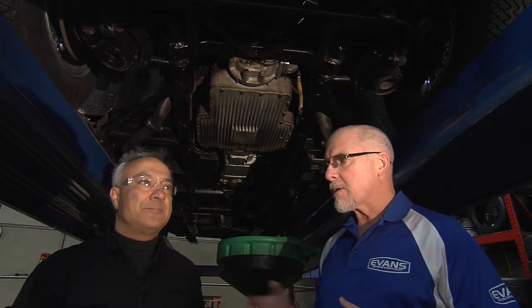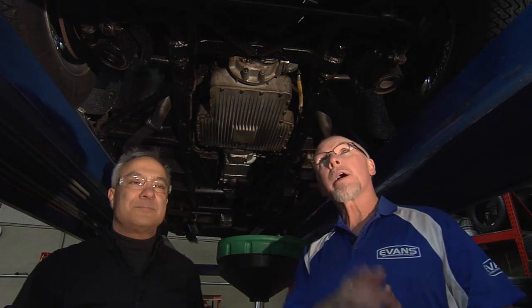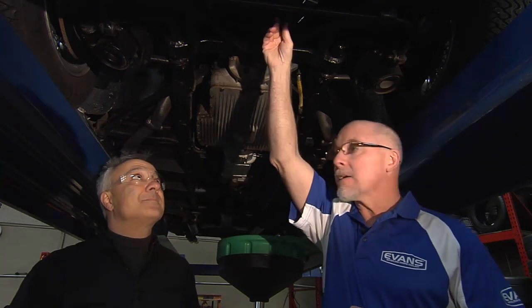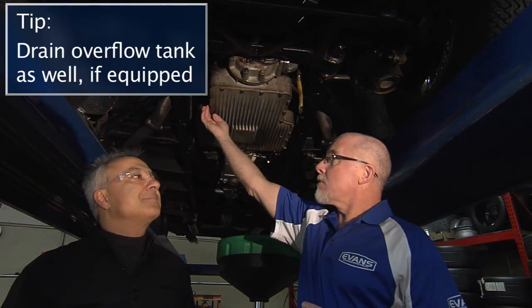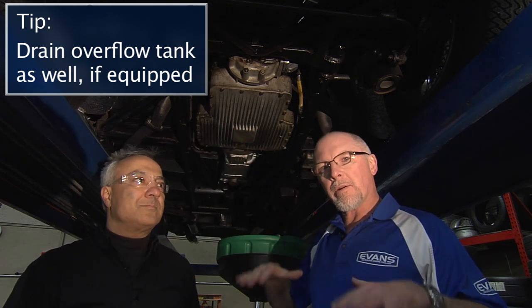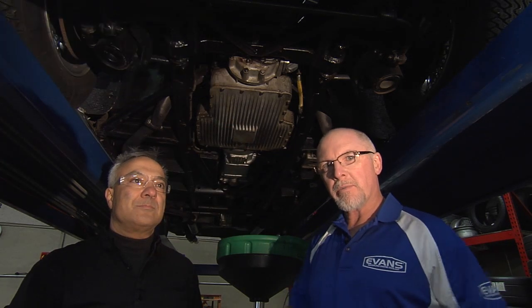Here we are underneath the 1959 Ferrari, about to drain the system. I'm here with Peter Lombardo from Lombardo Motor Cars in Berlin, Connecticut. Before we raised the car, we took off the radiator cap. Now we're going to open up the petcock to remove the coolant from the radiator, then open up the block drain to remove the coolant from the block. After that, we'll lower the car and blow air through the system to remove all remaining coolant.